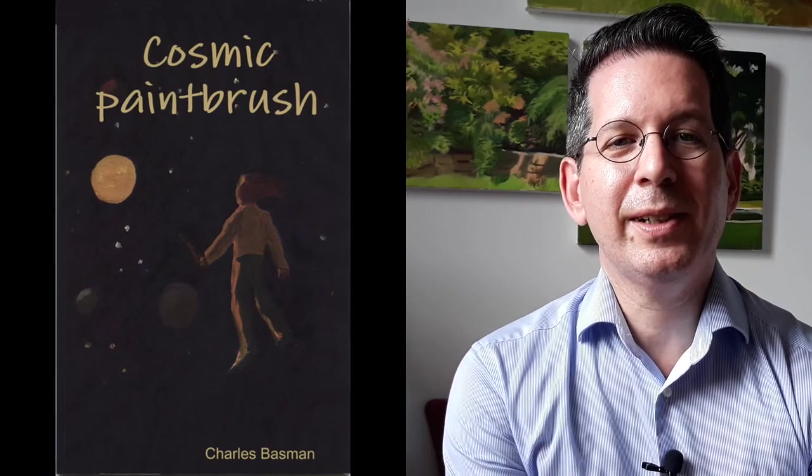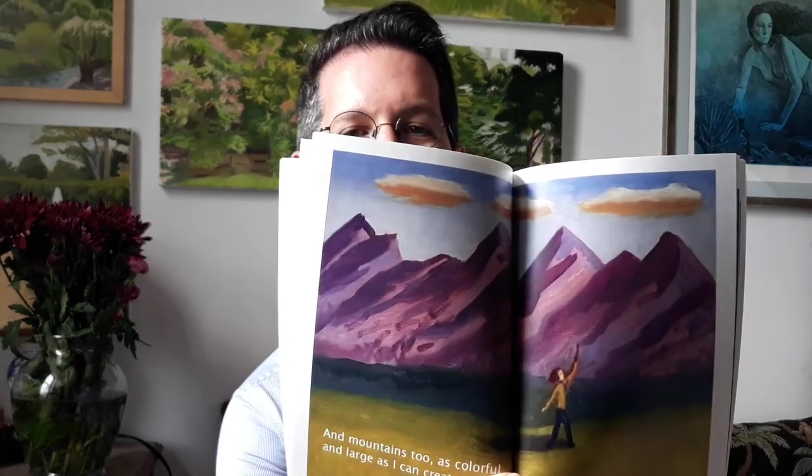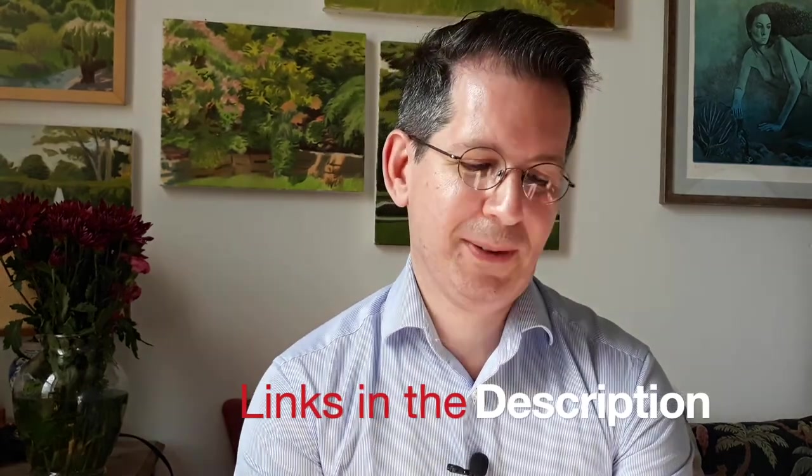I just wanted to talk about my latest illustrated book called Cosmic Paintbrush. It has illustrations done from original paintings by me — I also wrote the book. It's a very easy read, very positive, full of positive energy and very colorful illustrations, including double-page spreads. You can buy it either on Amazon.com or on Lulu.com — links are in the description. So buy your copy today — these are all from original paintings by me.